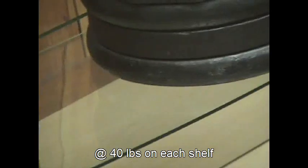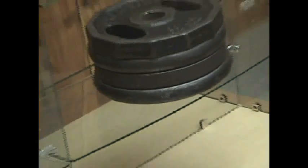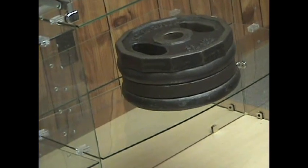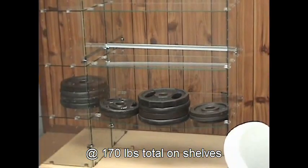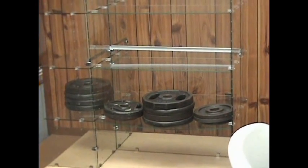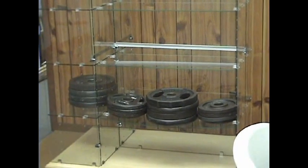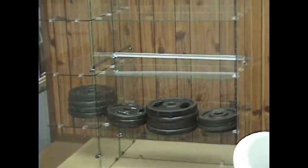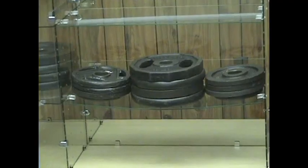100 pounds. I'm adding 30. 40 more. What is that? So it'll be 170? 35 on each side. So that's 170.